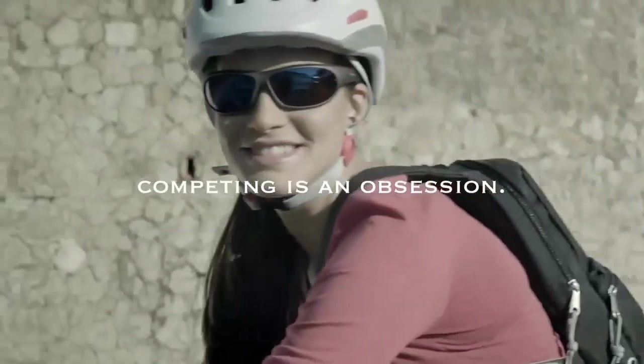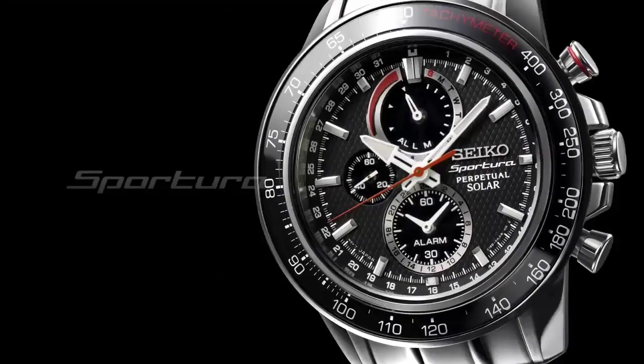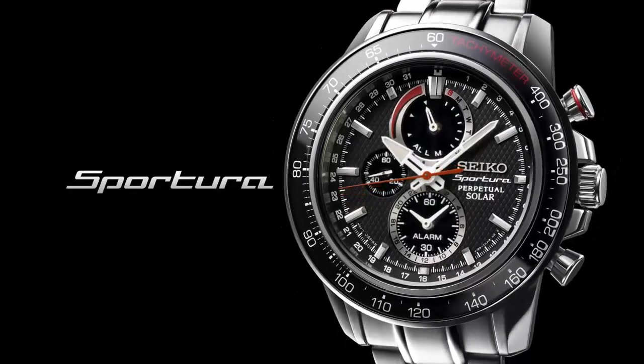Bezel material: stainless steel. Bezel function: stationary. Calendar: perpetual. Special features: second hand, chronograph, luminous, top watch. Water resistance: 1600. Item shape: round.